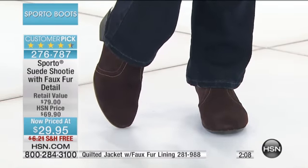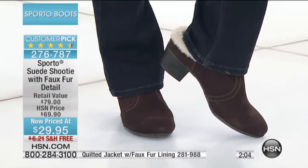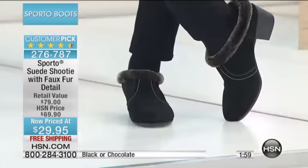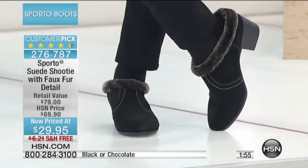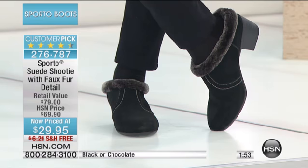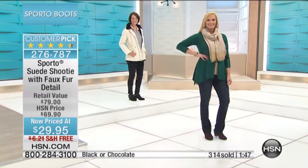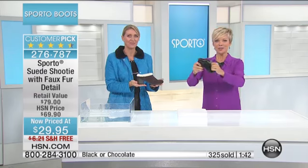No matter how wet and mucky it is outside, you don't have to worry about the suede — it has been treated in the manufacturing process, ready to go. You're getting them at a 55 percent markdown. Last call on black. We do have the chocolate brown with white fleecy trim around the ankle area — cute and stylish with that contrast.